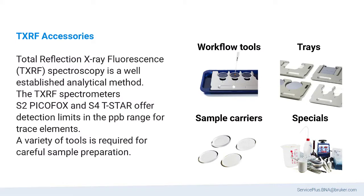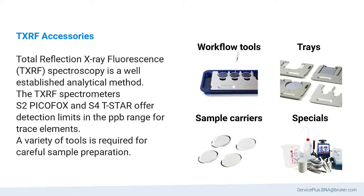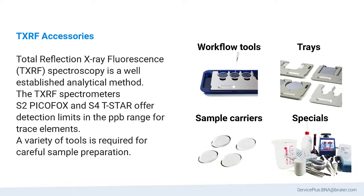Total Reflection X-ray Fluorescence Spectroscopy is a well-established analytical method for trace elements of a variety of samples, offering detection limits in the PPB range. Careful sample preparation and sensitive TXRF measurements require a variety of tools and sample preparation equipment.